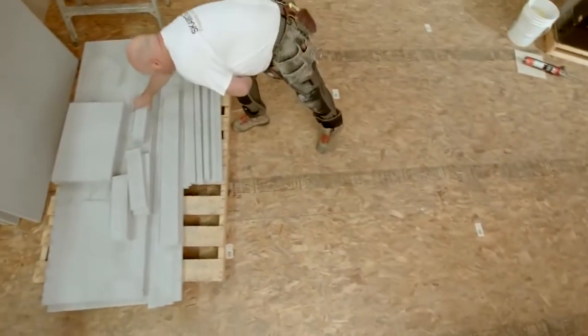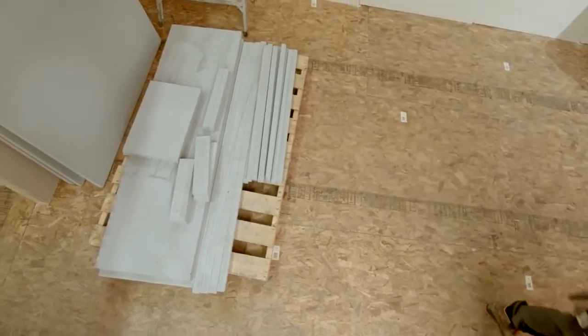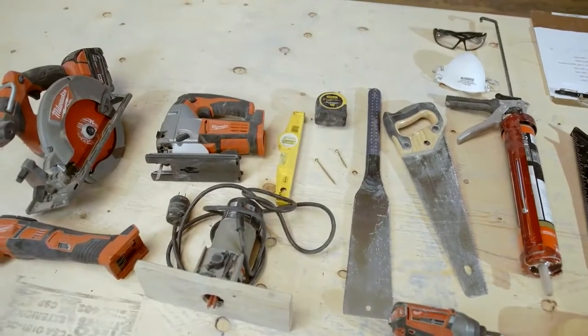The Scamatec advantage is that all the material you require to build your fireplace enclosure can be constructed from Scamatec 225, and you can use any common woodworking tools.